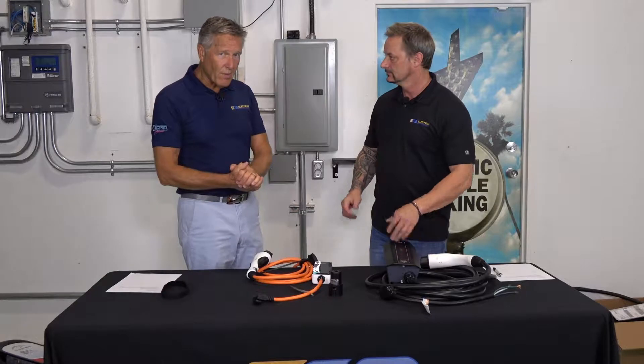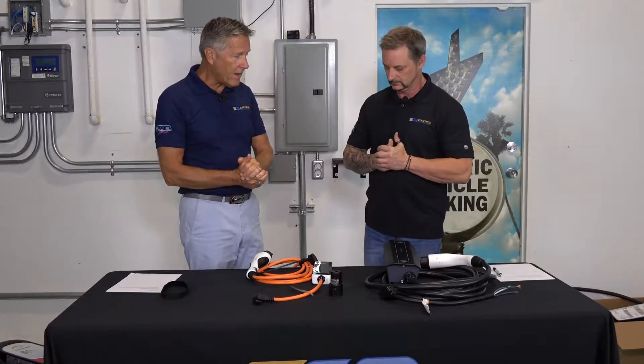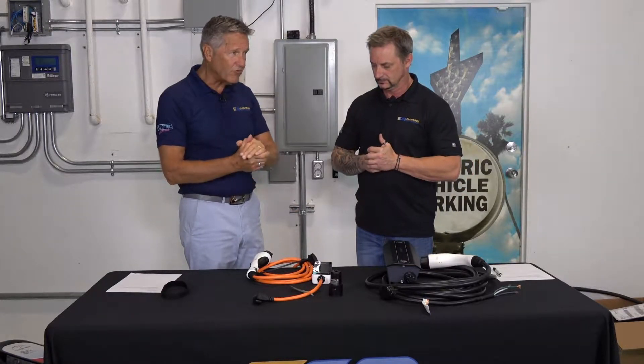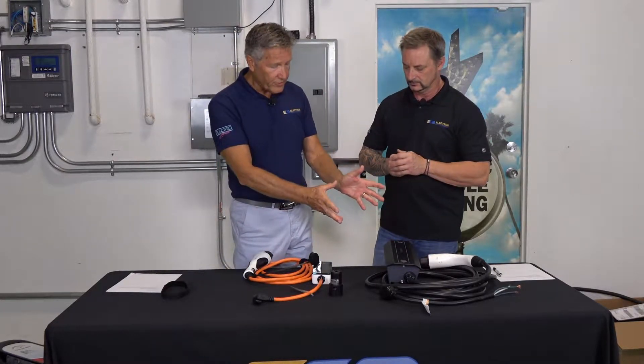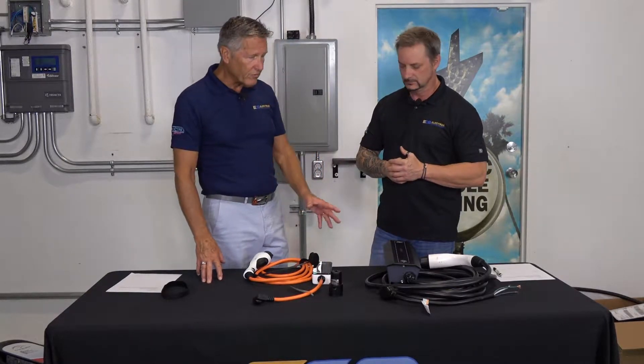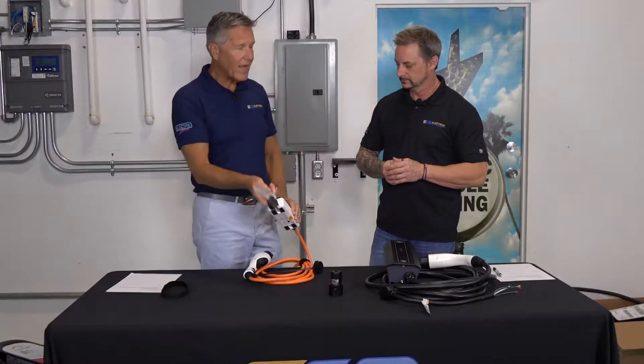Okay, here we are back at our workbench. Now we can talk about the differences and similarities between a Level 1 charger and a Level 2 charger. The difference really is the supply voltage and the available current that they can produce.